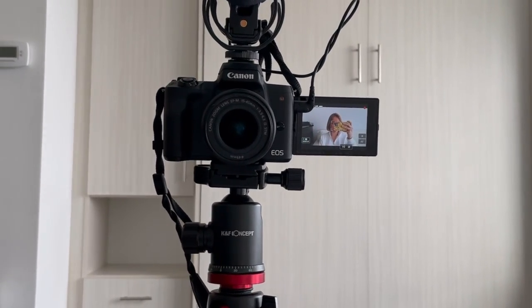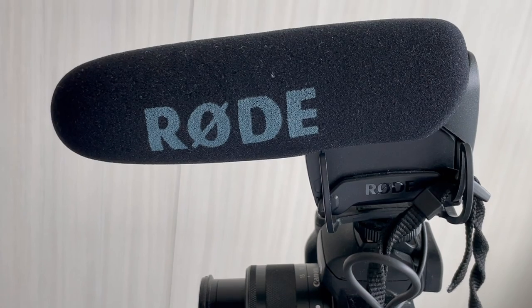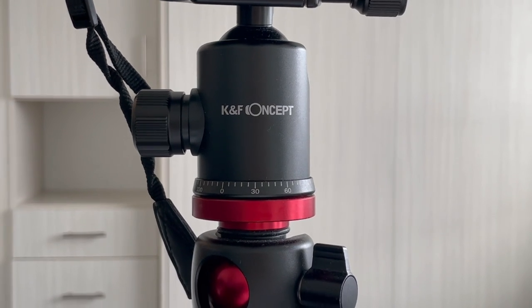So before this new setup, for the past year I've been using one camera, one external mic, and one tripod — the Canon EOS M50 with the Rode VideoMic Pro External Mic and the KNF Concept Ball Head Tripod. I'm going to link all the products I mention in this video in the description box so you guys can feel free to check it out.